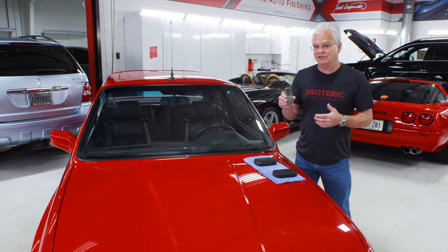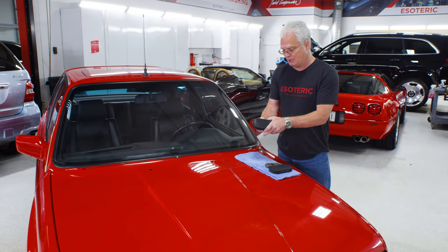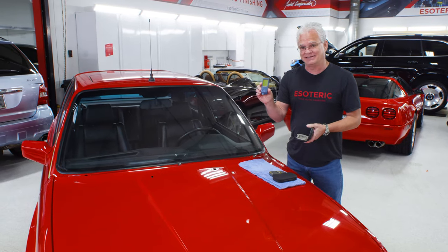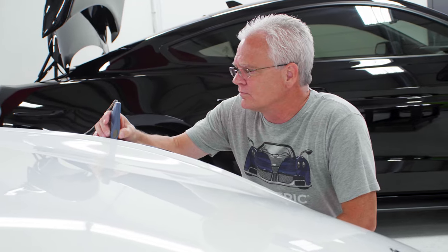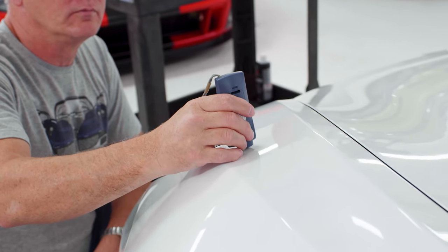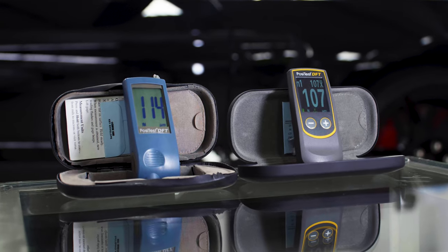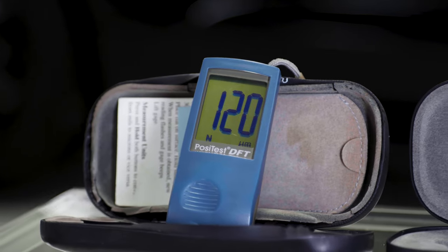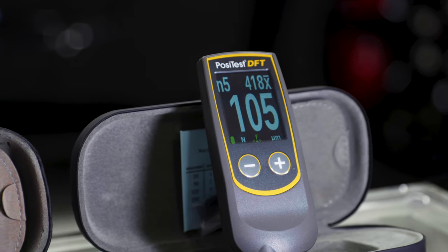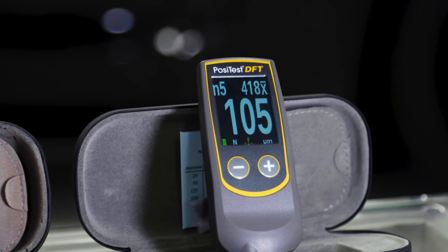So this DFT has been around for a long time. I've got my old beat-up case right here with my Positest DFT. I've been using this for about 13 years. This thing has traveled around the country with me and been used on about every kind of car. It still works great. But this newer one is a newer design with a couple of nice new features — it has a much nicer display, a little bit easier to read than the old style.